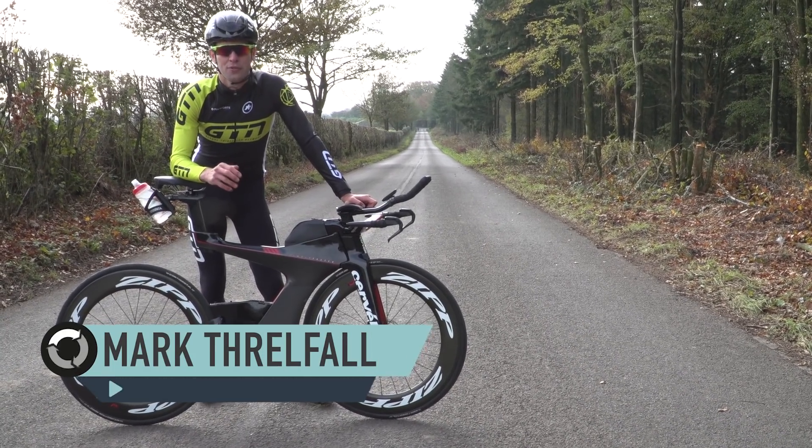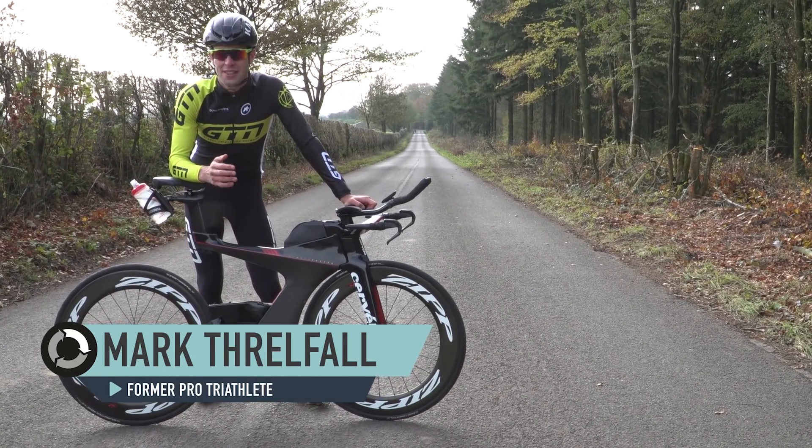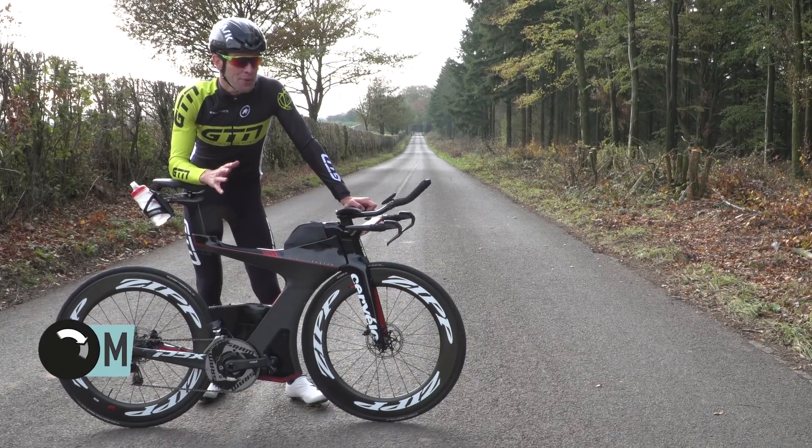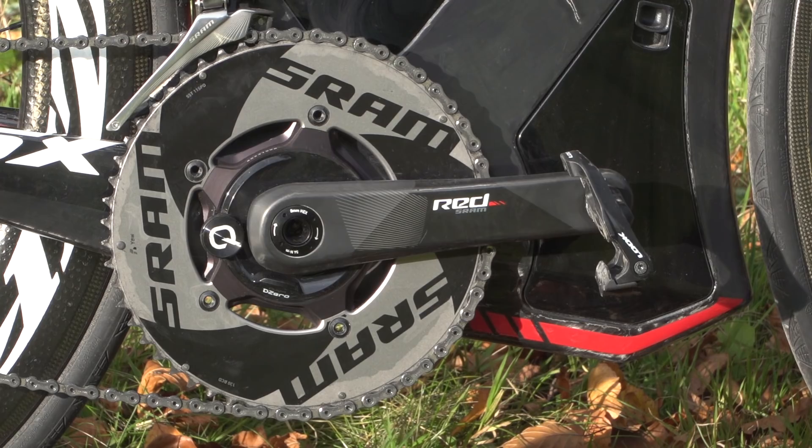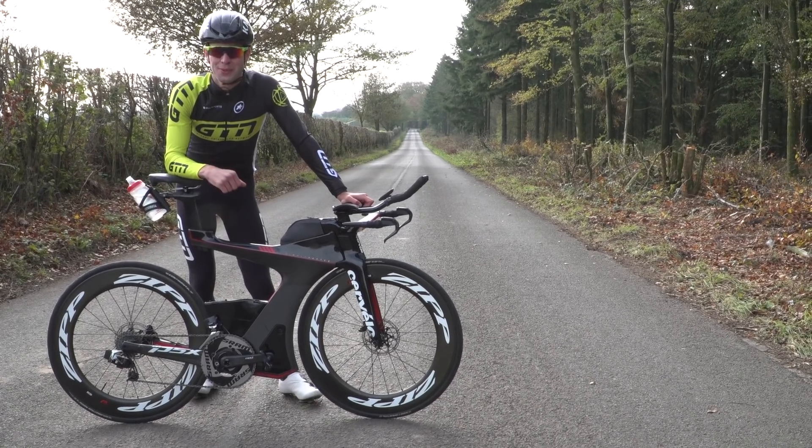Power meters are becoming more and more affordable and many of us are starting to understand the benefit of having one. But knowing what to do with one is a whole different matter. In fact, without the knowledge of the numbers that it generates, it actually has little use at all.